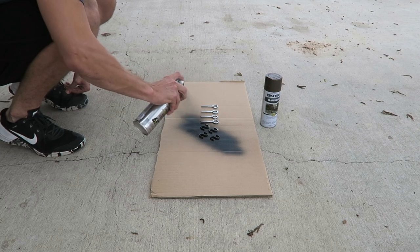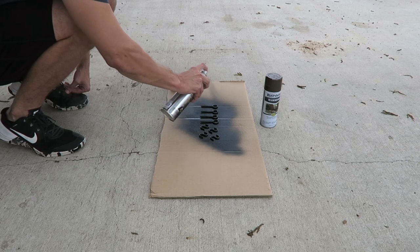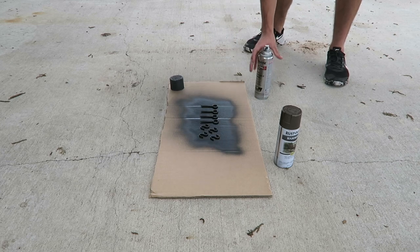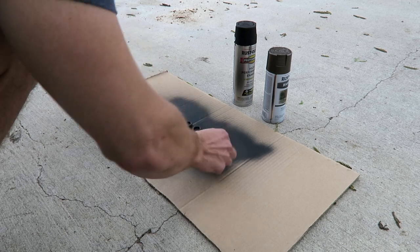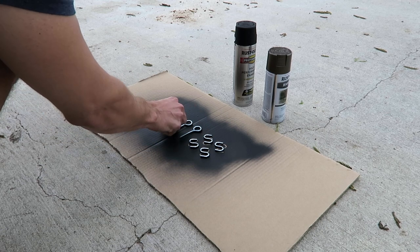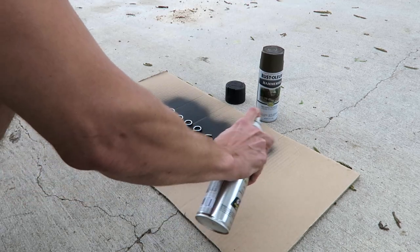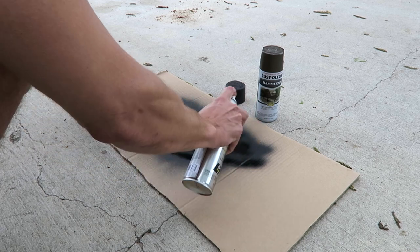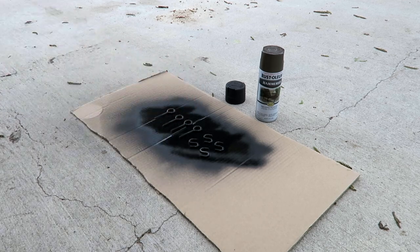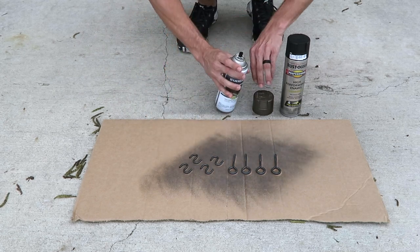Now off to the S-hooks and screw eyes. I'm just trying to achieve one good coat of coverage over these. You'll need four S-hooks and four equal-size screw eyes. After approximately 15 minutes of dry time, you'll want to flip them over and then take your black Rust-Oleum high performance enamel spray paint and achieve the same equal coverage over them. Next I'm taking my Hammered Rust-Oleum spray paint and doing a light coat, allowing the black still to pull through.